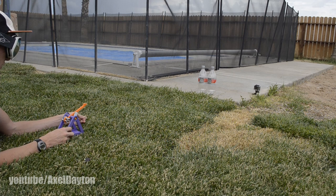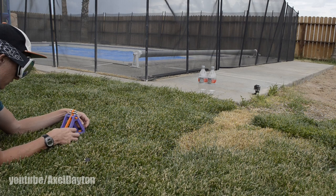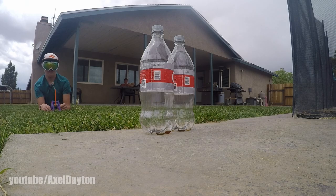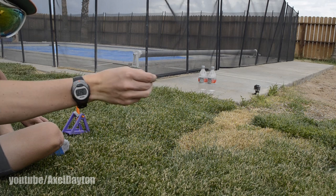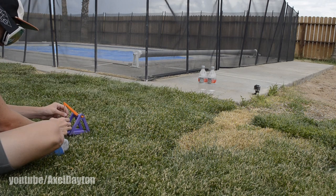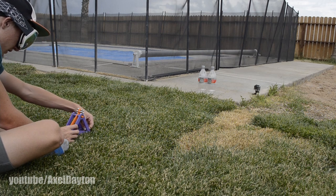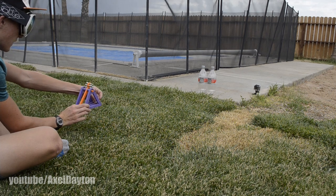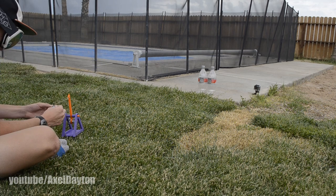The projectile stayed in the pouch — that's not really what's supposed to happen. Three, two, one — that did not launch very far. Moving on to the nuts: there we go, that's a lot more balanced. I don't know if these six bolts will be able to lift it, but here we go — three, two, one. Three, two, one — handheld, no.